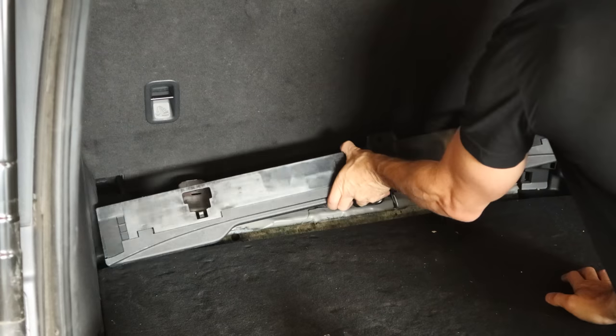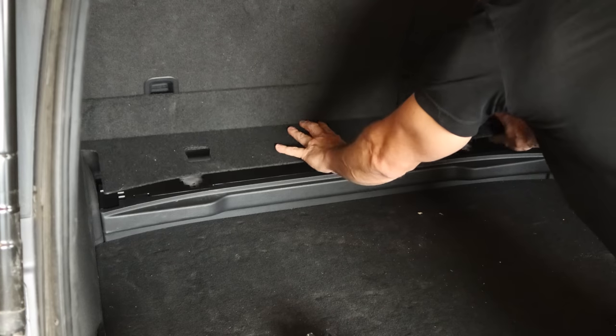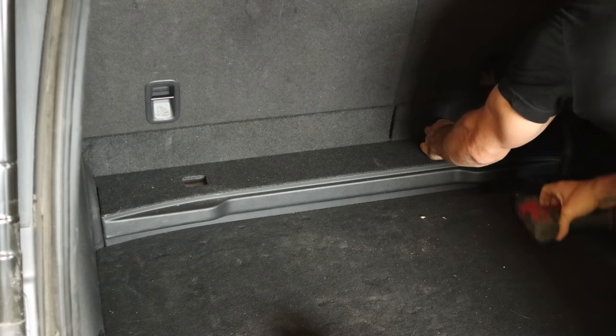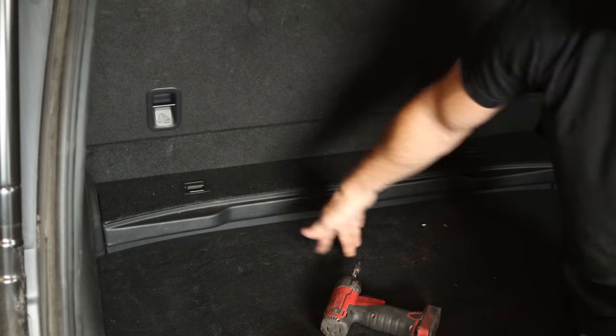Now we put the trim panel back in the front of our cargo area behind our seat — covers up our seat bolts. Bolt down our little cargo hooks that hold everything together, lift the little doors, and we're all done.